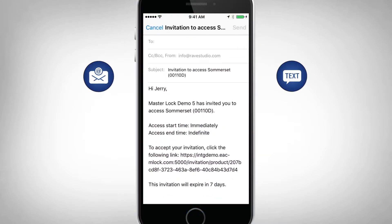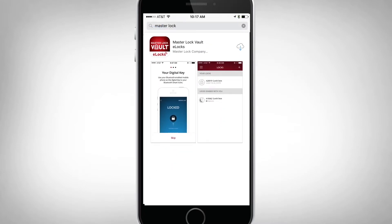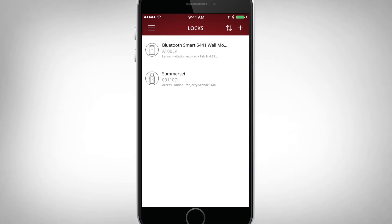A notification will be sent to you once the invitation has been accepted by your guest. Once your guest accepts your invitation, they will be prompted to download the MasterLock Vault eLocks app and register. If your guest is an existing member, they may use their current credentials to gain access.